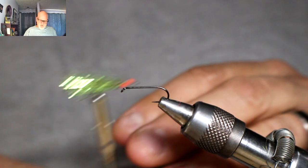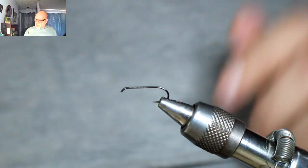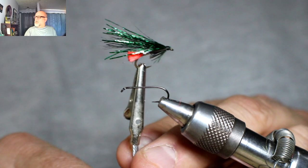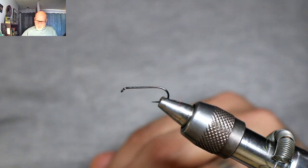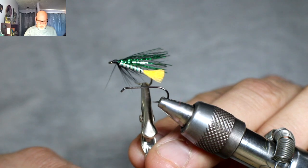I've also used one with a lighter colored wing. So today I'm going to be tying this version here — the one with the Semperfli Flat Braid.